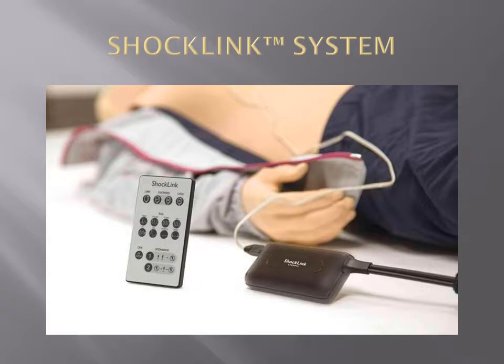Connect ShockLink to training pads and a standard defibrillator to begin training. The ShockLink energy from a defibrillator is diffused in the ShockLink cable.